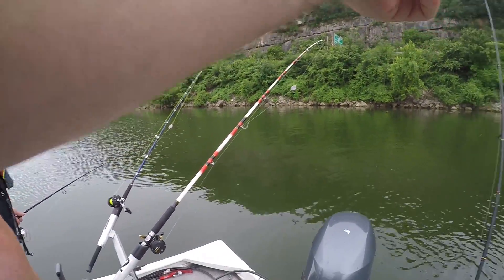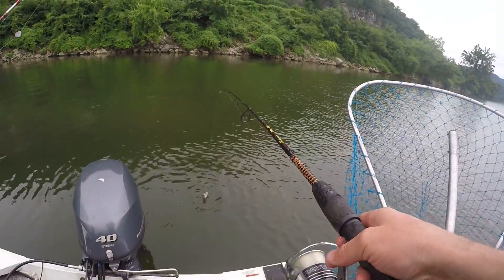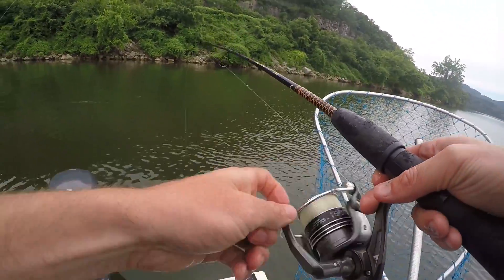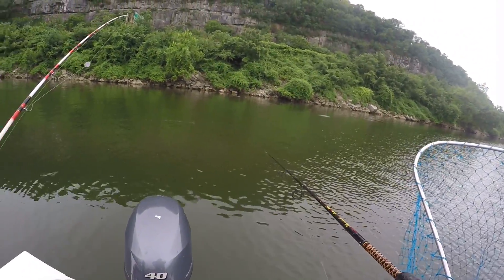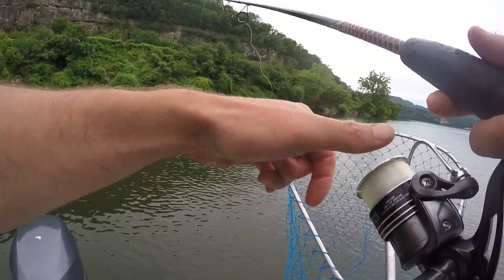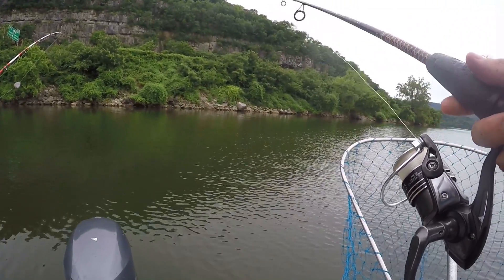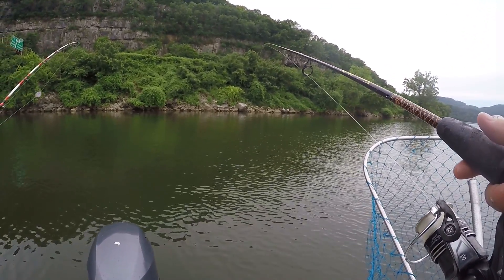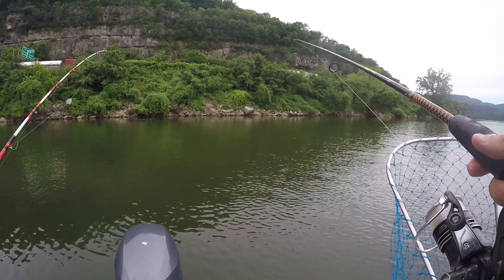36 feet. I got my drag set tighter this time — I think it was set a little bit too loose. We are free-lining skipjack, guys. Nothing really to it. Just put a cut piece of skipjack on a hook and cast away. I do have a barrel swivel with a 20-pound leader line — same setup I would use if I was drifting with raw chicken, except instead of the chicken, we're just using cut skipjack.